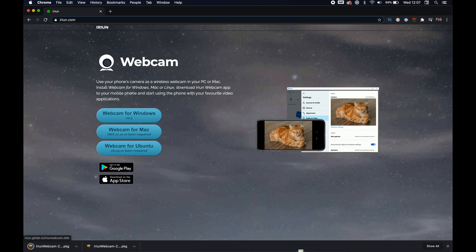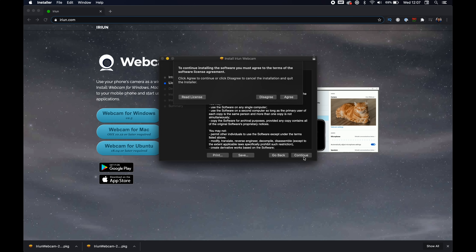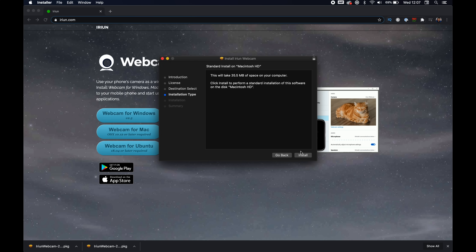Step number two is to download the desktop app on your laptop or computer. We'll post a link to the website in the description below, but it's iRiun.com. Because I have a Mac, I'm going to download the Mac version of this app, open it up in Downloads, and then just follow the prompts for whatever computer you're using.